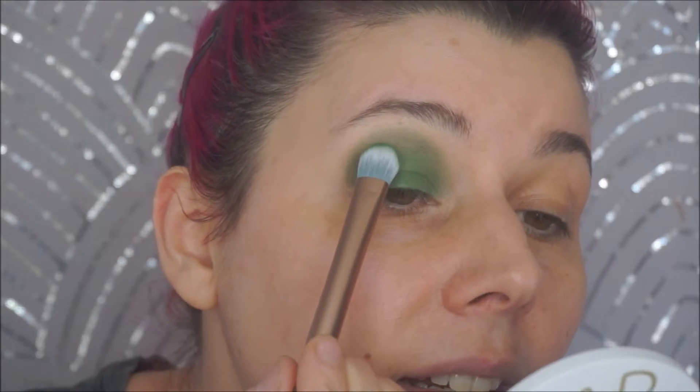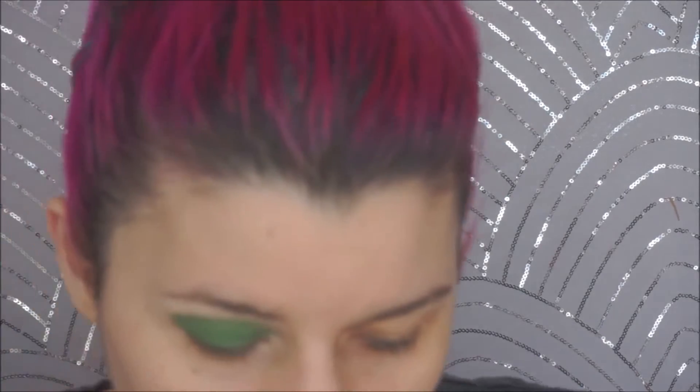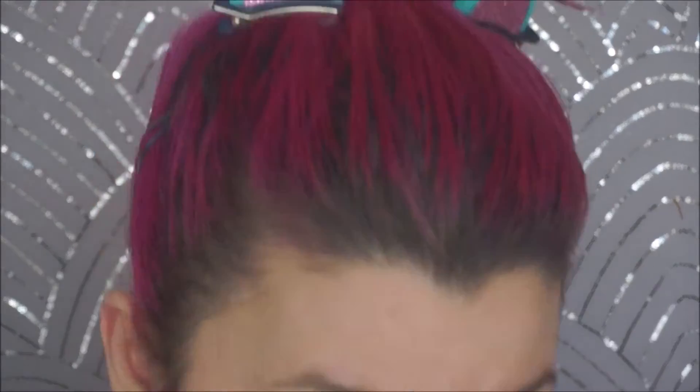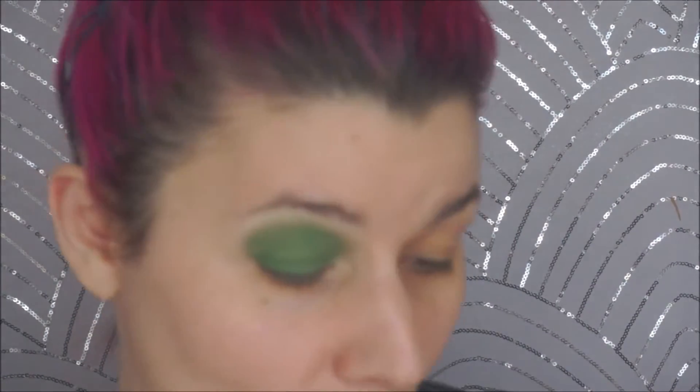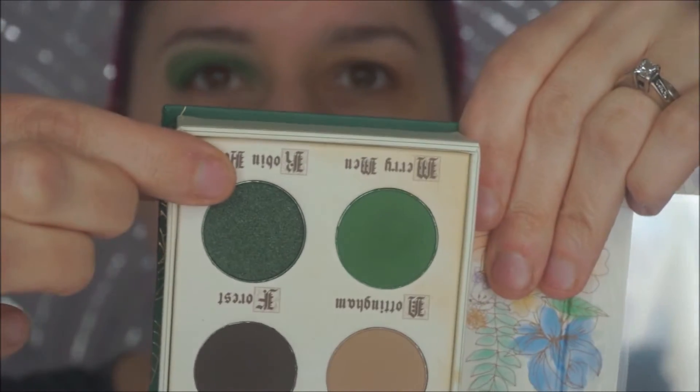I'm gonna take this flat big one again and repack it if I can, but so far this is not good. Let me go in with one of my normal brushes and see if I can diffuse that line. Even now I can't really diffuse anything because it's already set, and honestly I don't even know if it's the brushes or the eyeshadow that's annoying me, but I'm very annoyed. I'm just gonna keep going. Now I'm gonna go in with Robin Hood, which is this metallic green, and put that all over the lid with my finger.